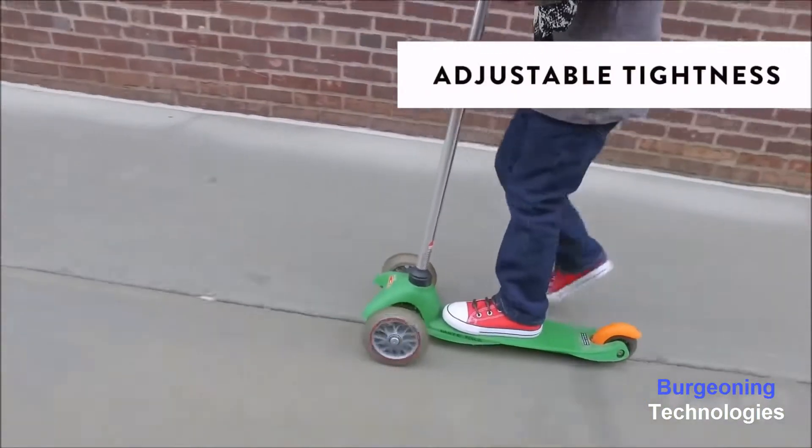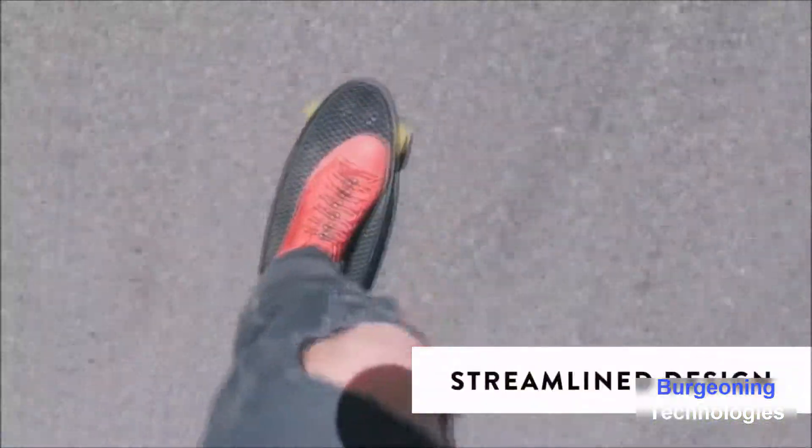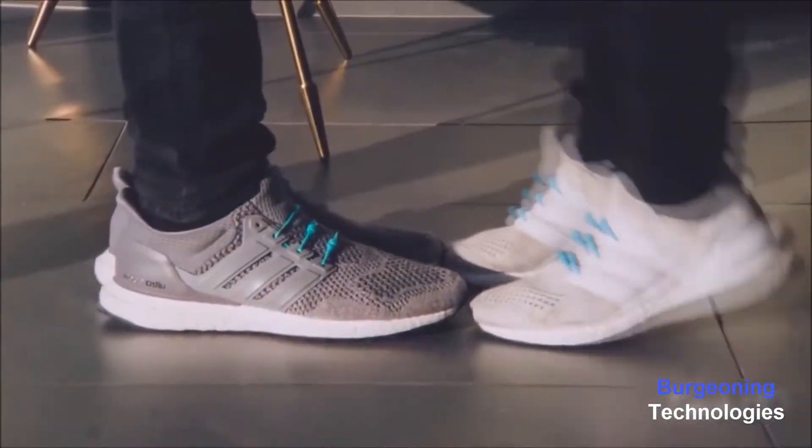They're easy to use and you can adjust the tightness. No messy knots. Make your shoes look fit and perform better.